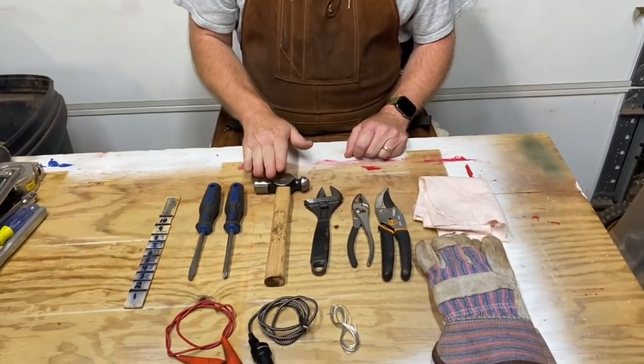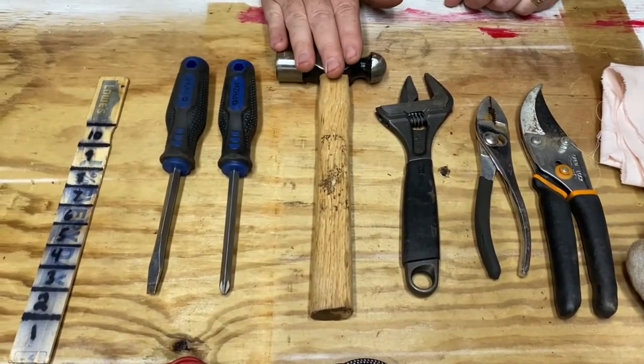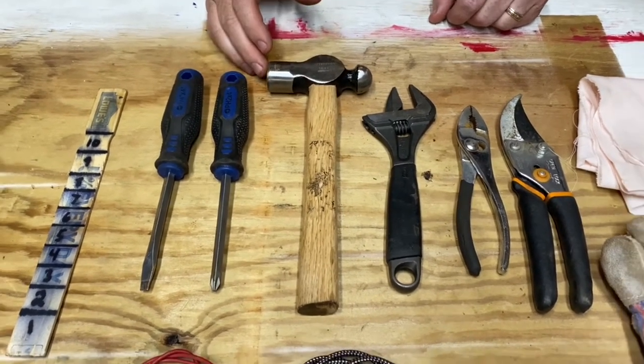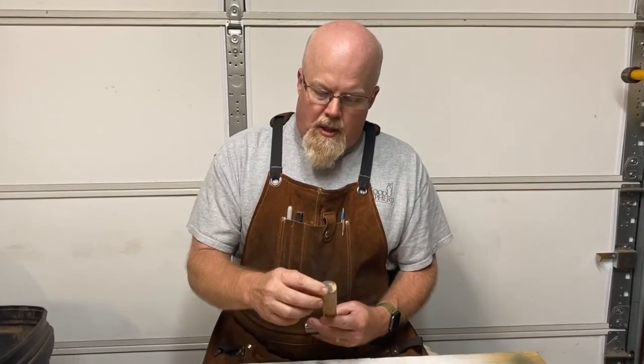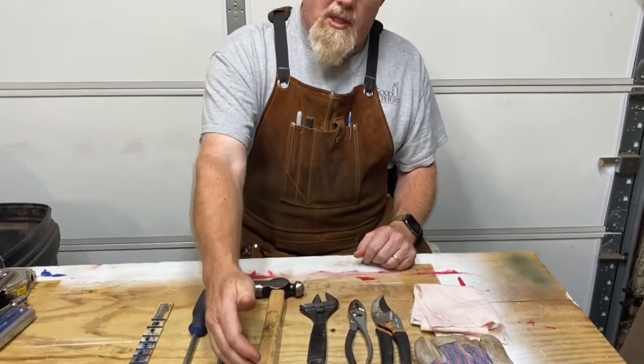Next I have a ball-peen hammer from Harbor Freight. I didn't spend a lot of money on tractor tools because they have a habit of walking away. It's even got a lifetime warranty. The handle was a little long, so I cut it down to fit in the toolbox — 11 inches is the maximum length for items in the toolbox.